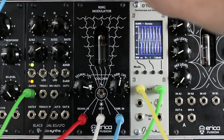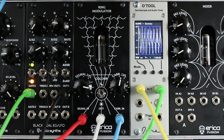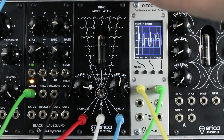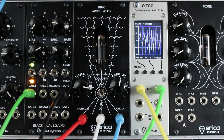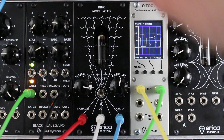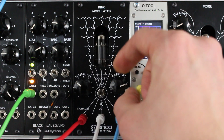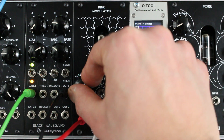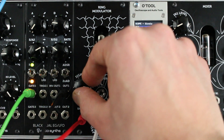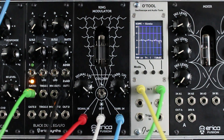Now I switched the ring modulator to the bright setting, which means it now uses all four germanium diodes in the circuit, so you get a more high-pass type of sound with a lot more harmonics.